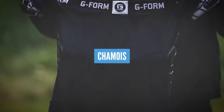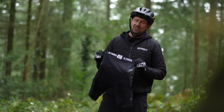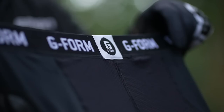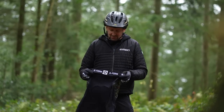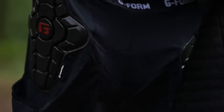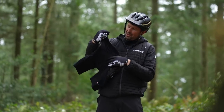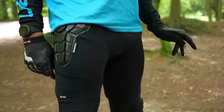A chamois or padded cycling shorts is probably some of the best protection you can get on your e-mountain bike, because you're going to be spending a lot more time in the saddle compared to a regular mountain bike. These shorts also have some protection on the side to protect your hip if you were to fall — and of course the chamois padding — so you've got the best of both worlds: protection for your bum and your hips.